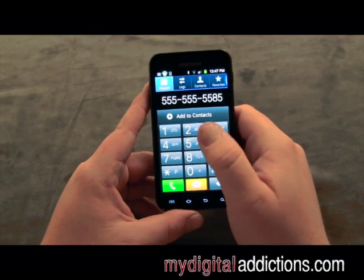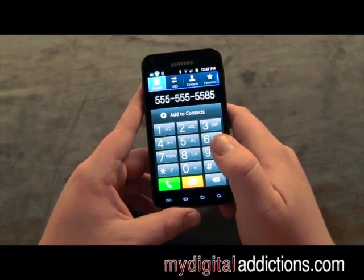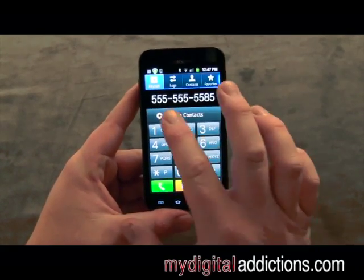We're going to type in any number you'd like. If you wanted to call this number you'd simply hit the green talk button and it would make a call, but I want to show you how to save it first.